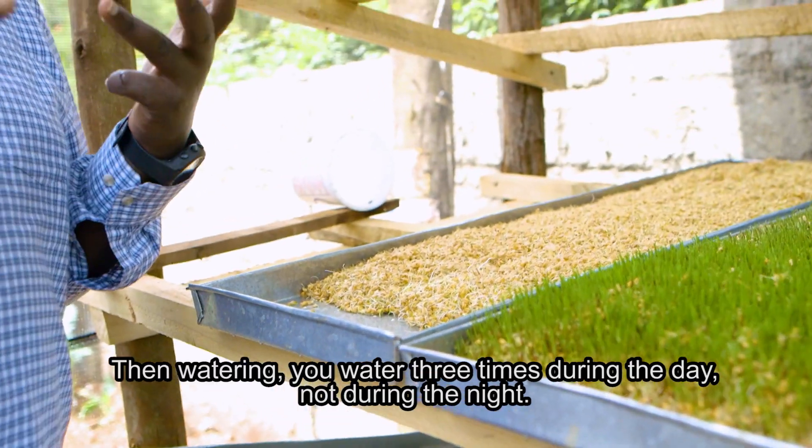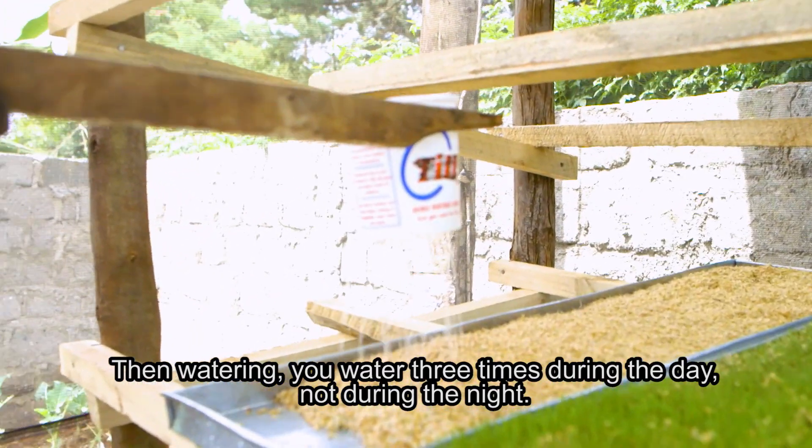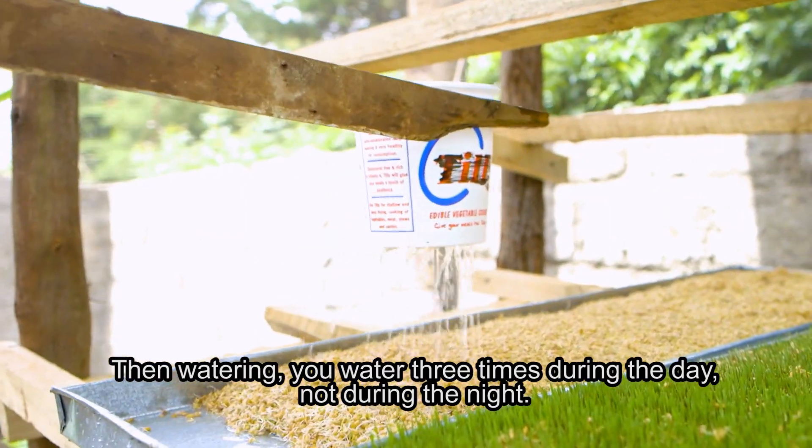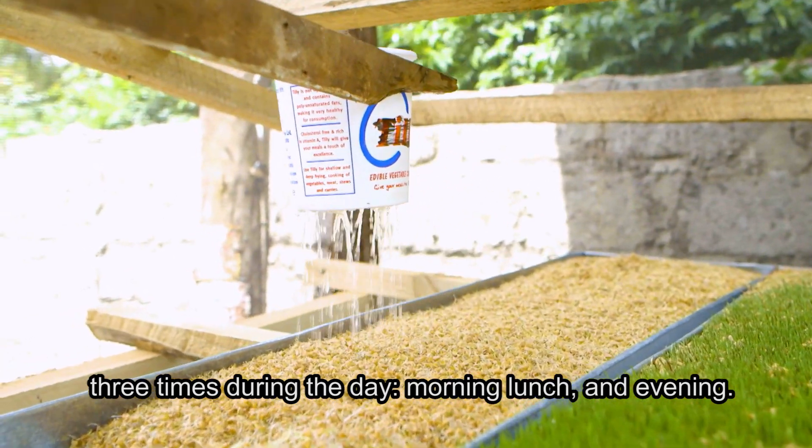For watering, you water three times during the day — not during the night — morning, lunch, and evening.